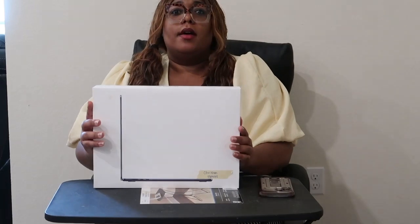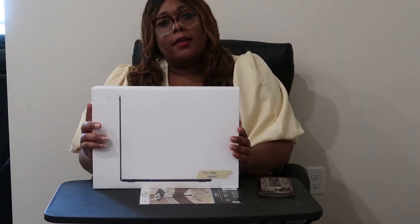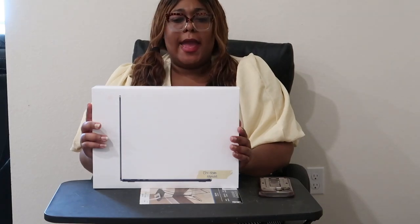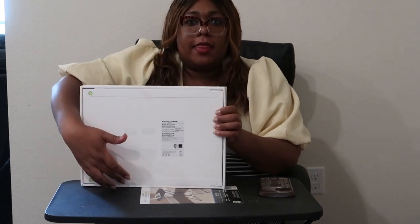Hello my sweet babies! Today I'm gonna be unboxing the 15-inch MacBook Air. Thank you for joining me today. As you can see, it's sealed here and sealed there.